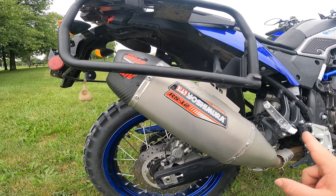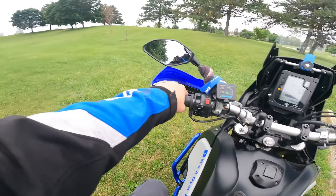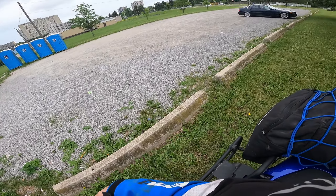Hopefully this has given you a little bit more inside information about the Yoshimura RS-12 exhaust slip-on for the Yamaha Tenere 700. Let me get this camera up onto the helmet, win mode, and ride home.